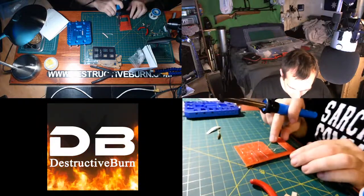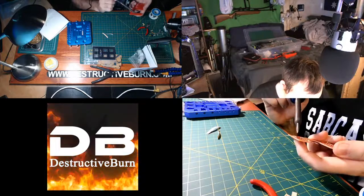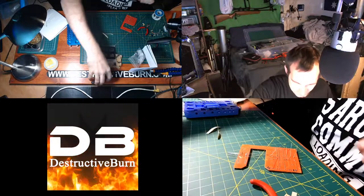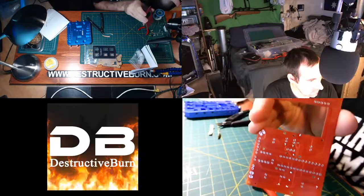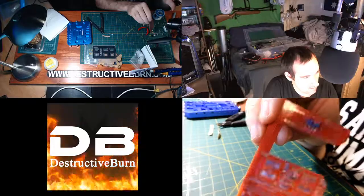What I like to do once they're all soldered in is push on them to make sure they're sitting nice and firmly on the board. Just snip off the leads. This is what the back looks like — there are the resistors on the board.